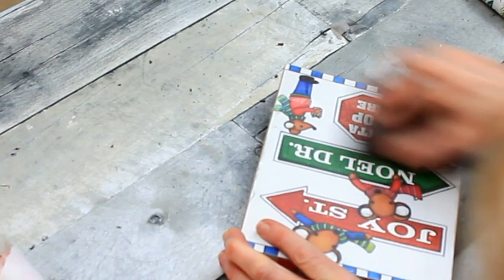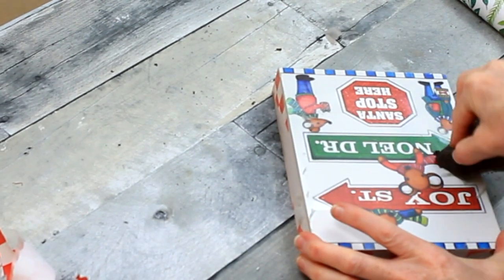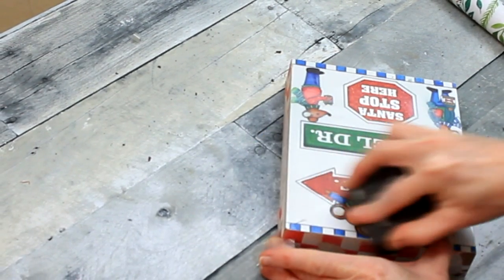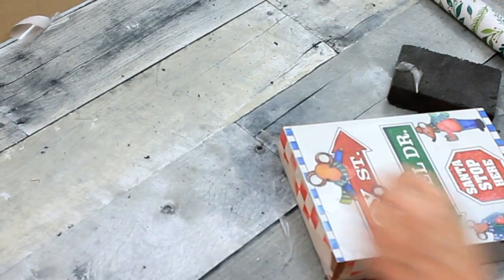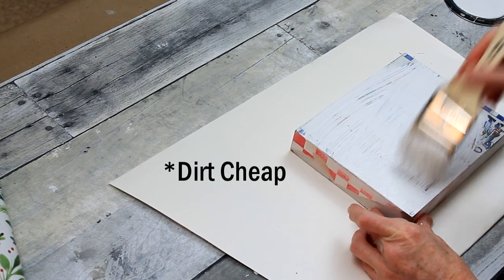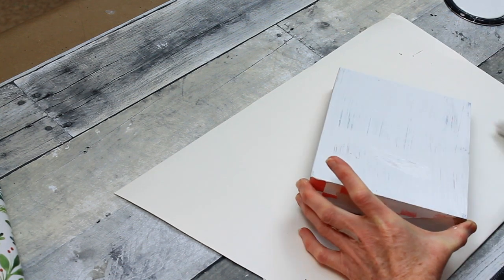Do you see this clear stuff that it keeps peeling off? It wouldn't come off in a solid piece. It would sand down and there would be more of it. I don't know where this originally came from because it was thrifted. I would warn you against it if I could. But I got it down as smooth as I could get it.